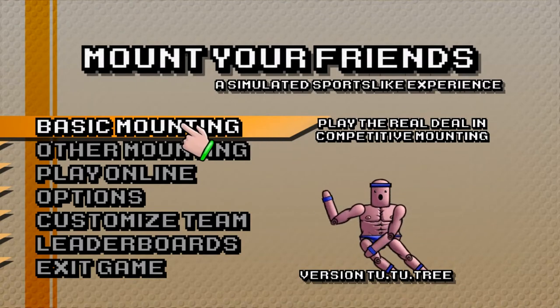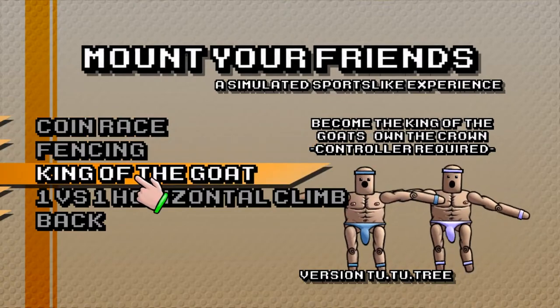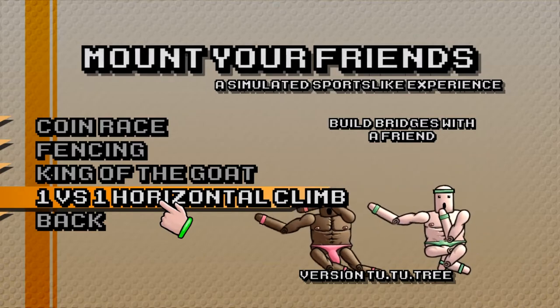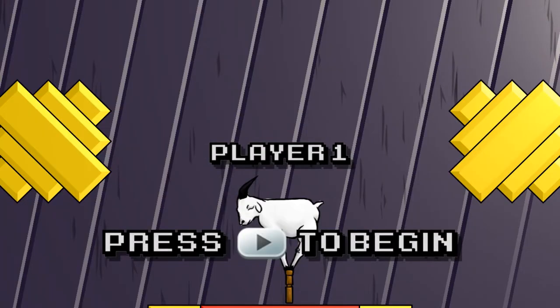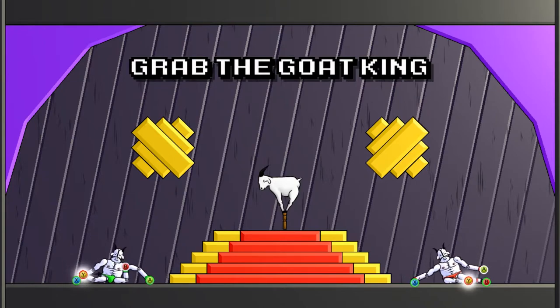What do we got? Other mounting, king of the goat — what is this? Horizontal climb. Let's play King of the Goat! Okay, press start. Oh I see — X, Y.